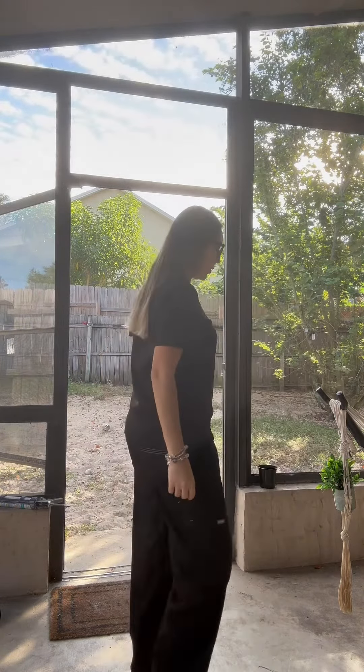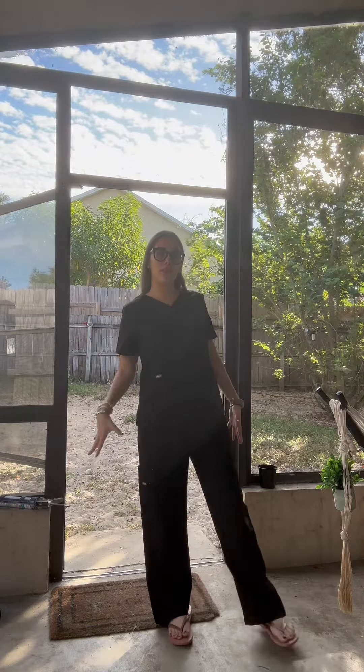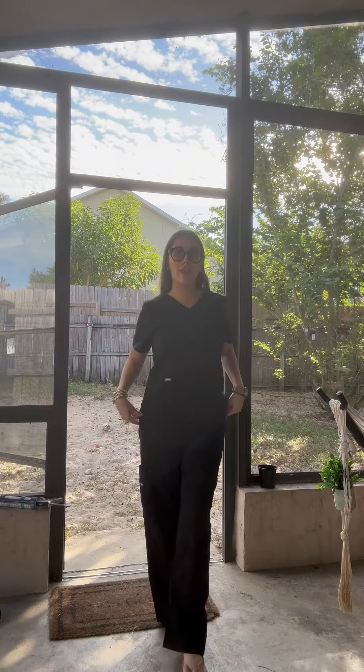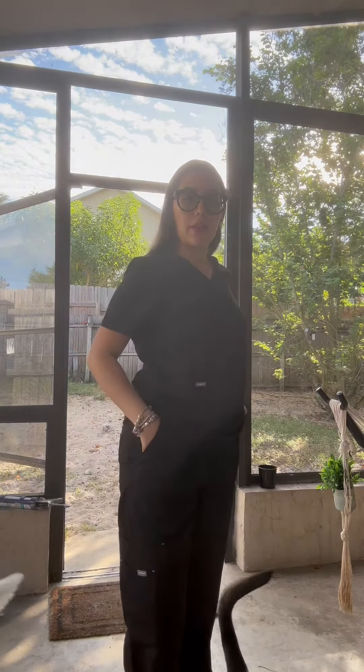I got these great scrubs — they're size small on the top, medium on the bottom. I am 63 kilos and five foot six lengthwise, so this is how the length looks on me. I'm very excited by this product because, as you can see, they're very comfortable and durable. It has pockets on the front and pockets on the side.